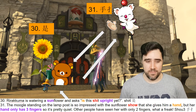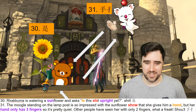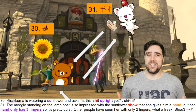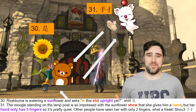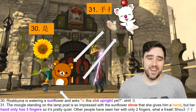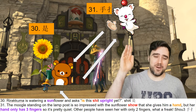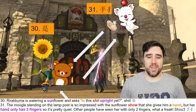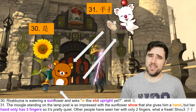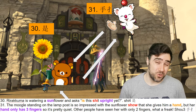So the first one, number 30 — we have Lilakuma watering a sunflower and asking, "Is this upright yet?" This is something I notice whenever I water my plants: sometimes if I don't water them for a while, they droop down a bit. So I kind of imagined that, and Lilakuma is trying to get this sunflower to pop up. And the key words to remember here — for the character, it's not the easiest. It's a little bit complex in terms of how many strokes are in it.